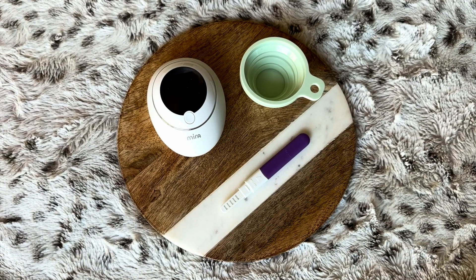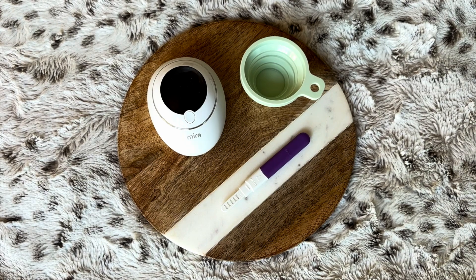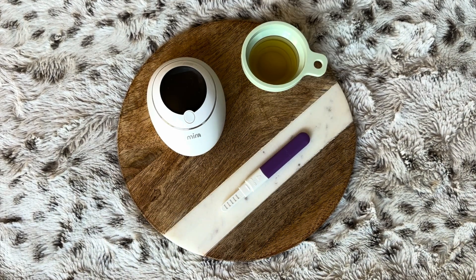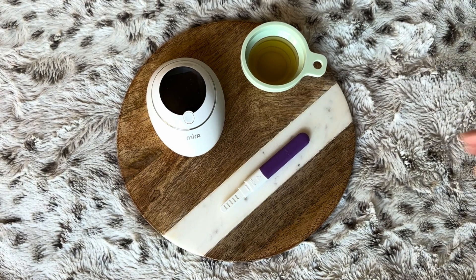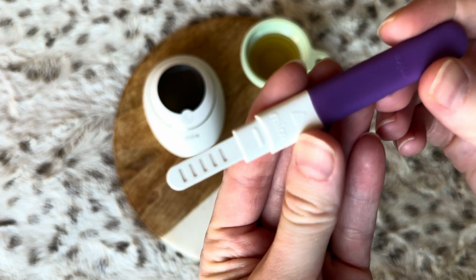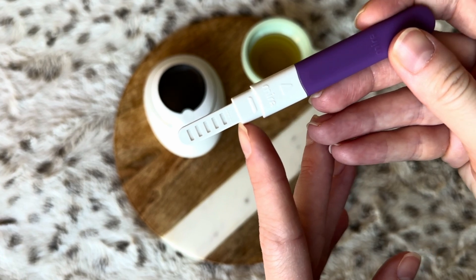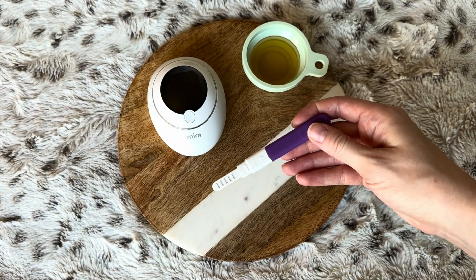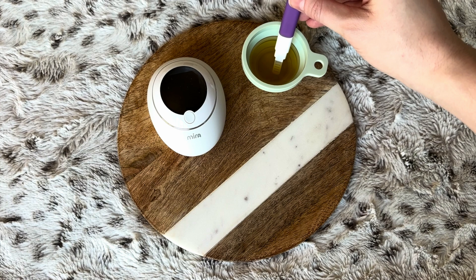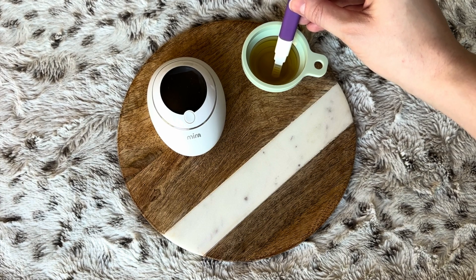Now that we've looked at the Mira analyzer and the wands, let me walk you through step-by-step how to use them. First, collect your urine sample using the reusable silicone cup. Unwrap your test wand and dip it in the collected urine for 10 to 20 seconds, dipping the sampling end in and immersing the wand up to the max line. Mira recommends you use your first morning urine. Remember to clean and dry your urine cup before each test. Do not shake the wand at any point, and do not dip the device reading window into the urine.